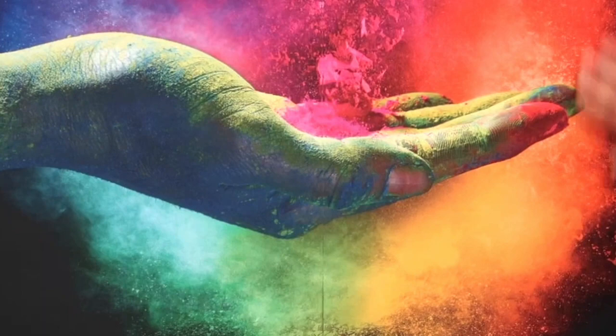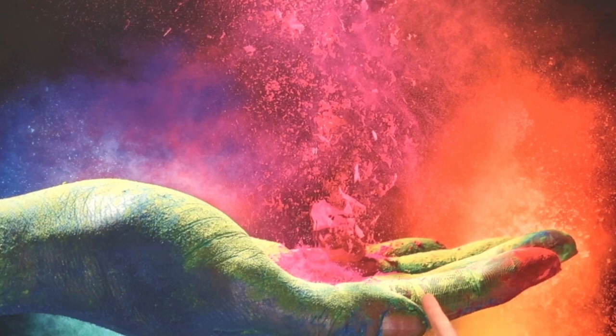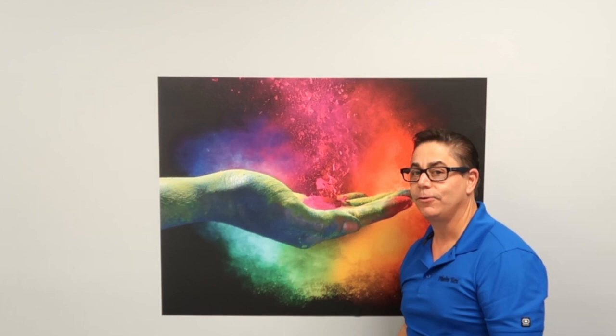If you zoom in, you can see that it's virtually seamless. So we would love to send you a sample of the Phototex opaque block out. Visit www.phototexgroup.com, email us, let us send you a free sample and give it a try.